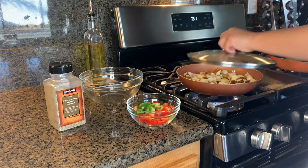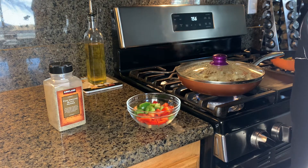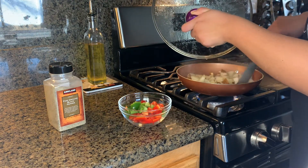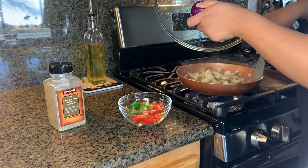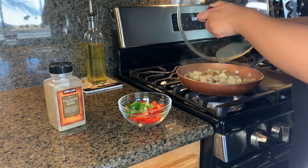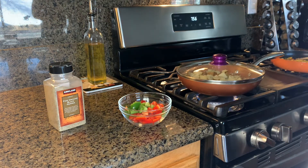Cover the pan. After a couple of minutes, mix the potatoes so they all cook at the same time, then cover again and wait a few more minutes.